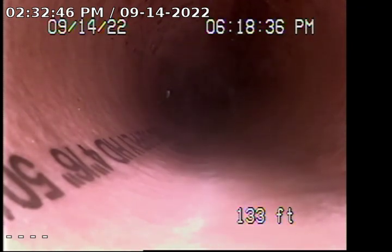There are root intrusions at the cast to ABS connection for the clean-out located on the front right-hand side of the front door.